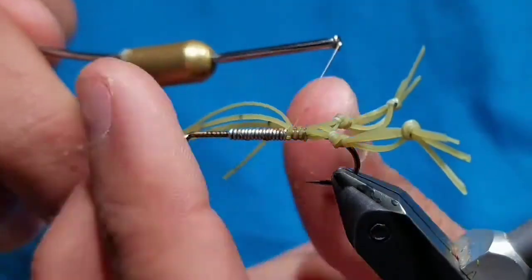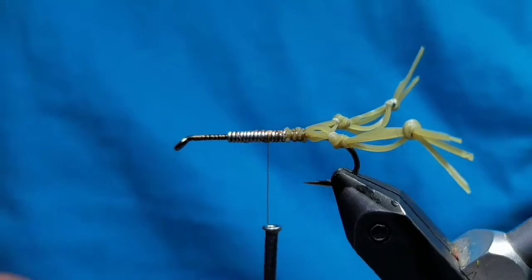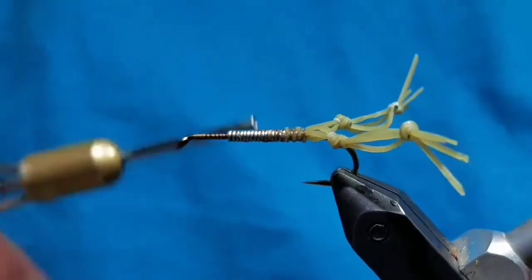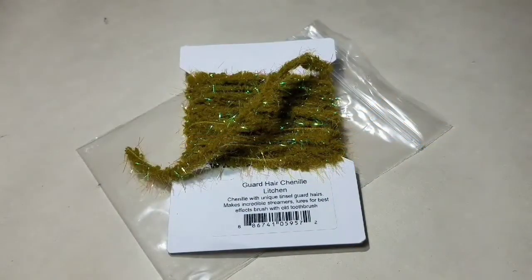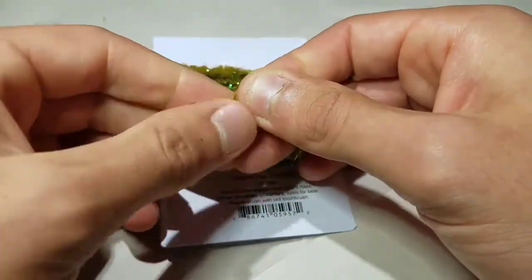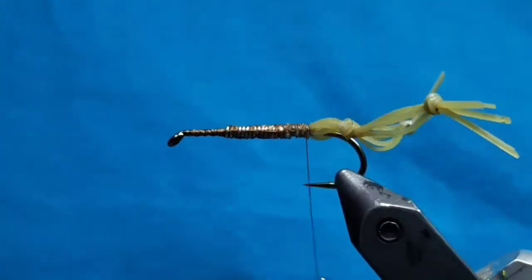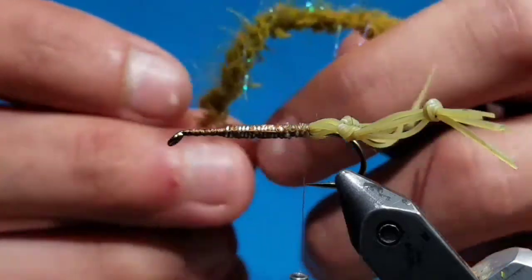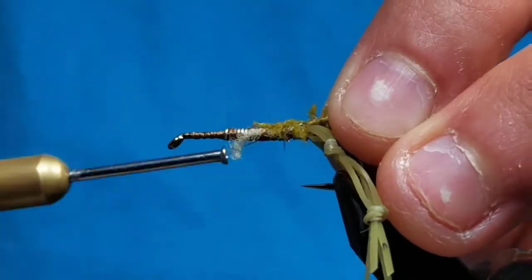If you put enough pressure on the rubber legs, you should be able to splay them out very well without having to make a ball of dubbing behind them. This will also help with them not catching on the barb. Go to some guard hail chenille in lichen — strip off some fuzzies exposing the core, and tie it at the back of the hook just in front of the legs.